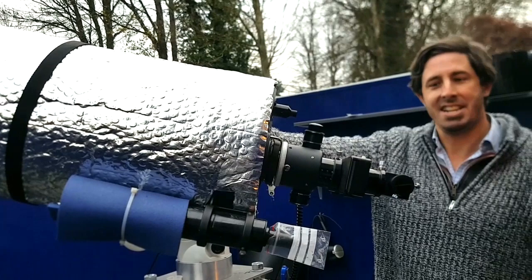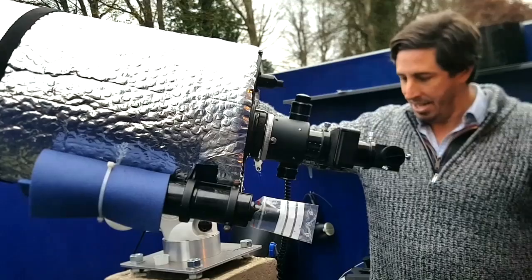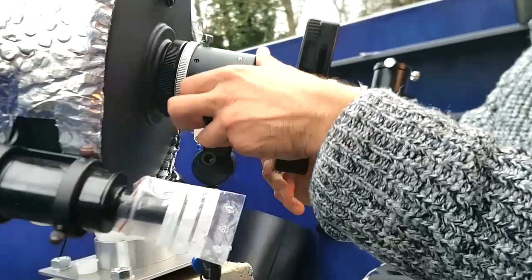This is the C11 on the EQ6. I bought it second hand from someone in the club who was trying to use it for deep sky imaging and then realized that an f/10 telescope is probably not the best. It was the most expensive guide scope because you put a DSLR on it and then use this as the guide scope.